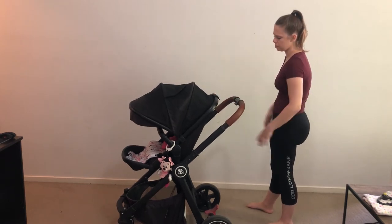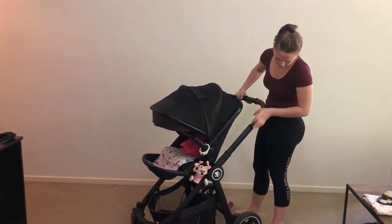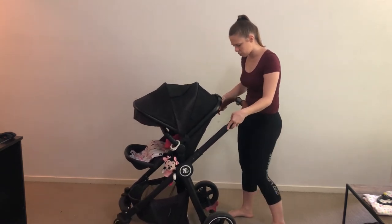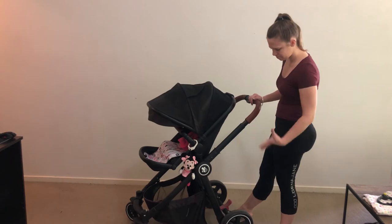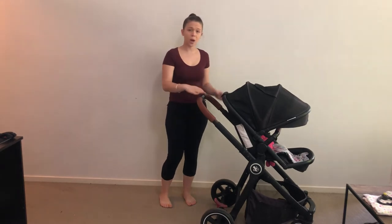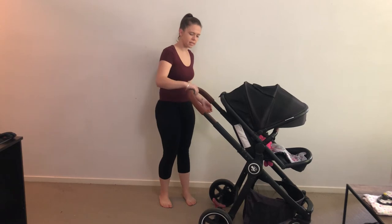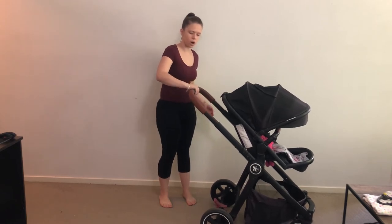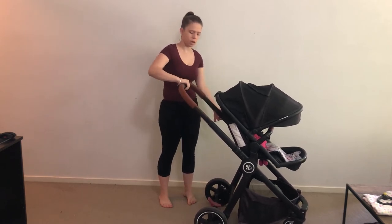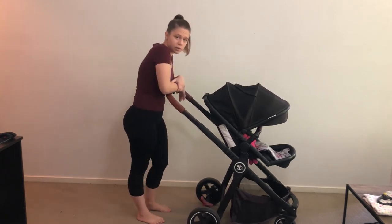The pram frame is brilliant — in good condition, not buckling or bent; it's really good and sturdy. The adjustable handle is also one-handed: squeeze and adjust to your height preference. There are three positions — bottom, middle, and top. The top is a little tall for me, but really good if you like to lean on the pram while you walk.